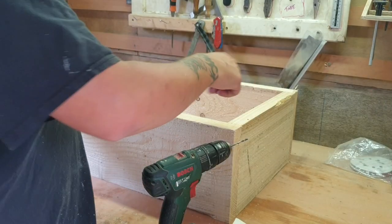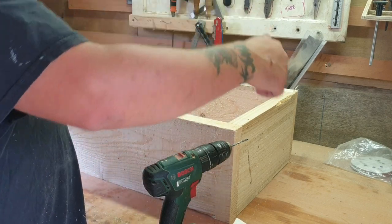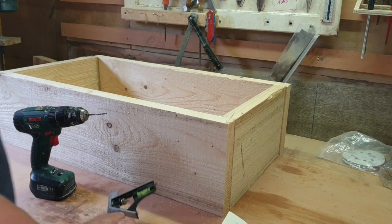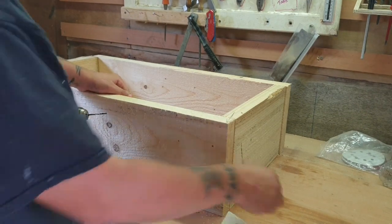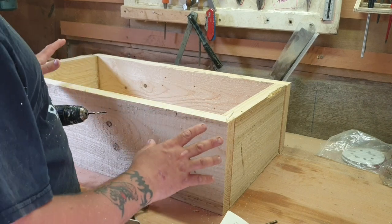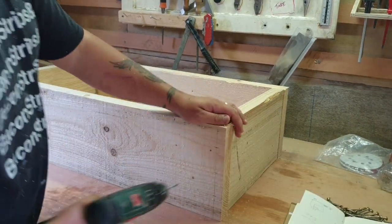All I've got to do is pilot drill these and then screw them in. I need to make another layer because these screws are going to be on show. I'm going to mark them out so they're all in the right place, and then I can pilot them.